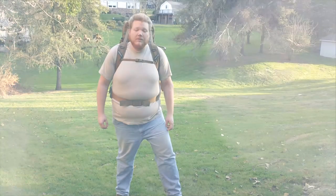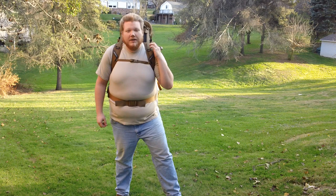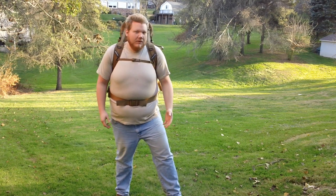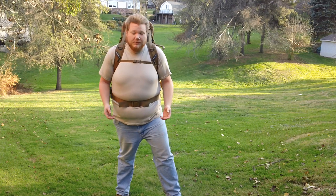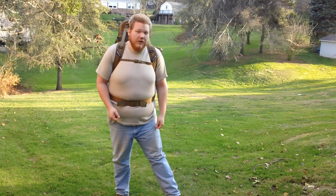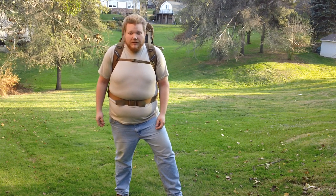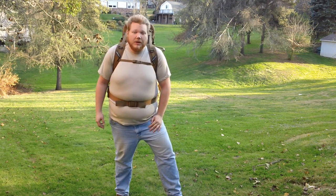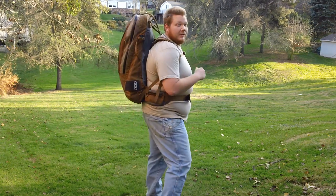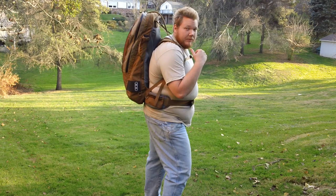Hey guys, Big Rick here again and I'd like to introduce you to one of the nicest backpacks I've ever seen. It's a generalized backpack but it can do some pretty neat things. For one, it can actually conceal a rifle, it's very good as a general day pack, as well as an overnight pack. This is the Eberlestock S34 Secret Weapon.